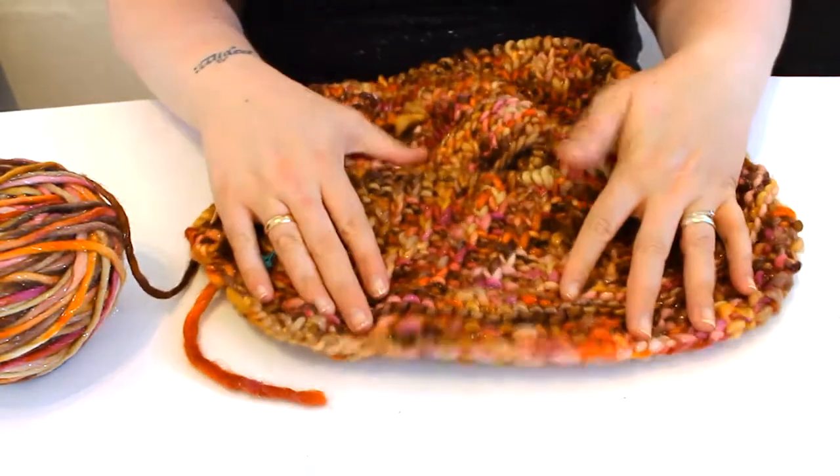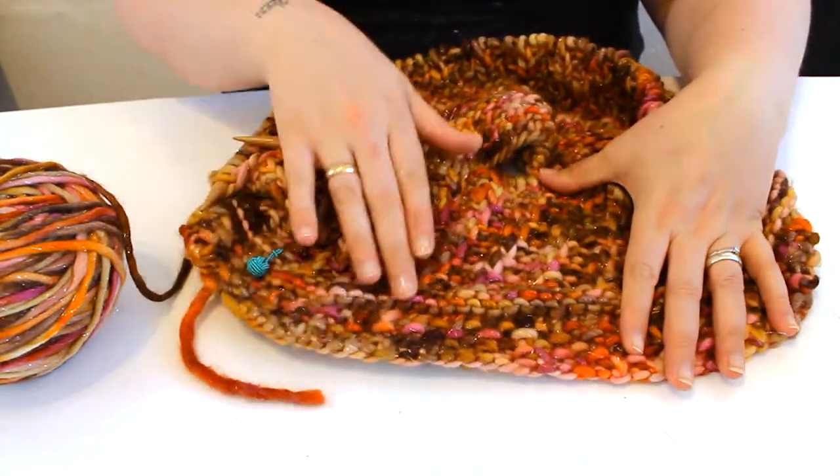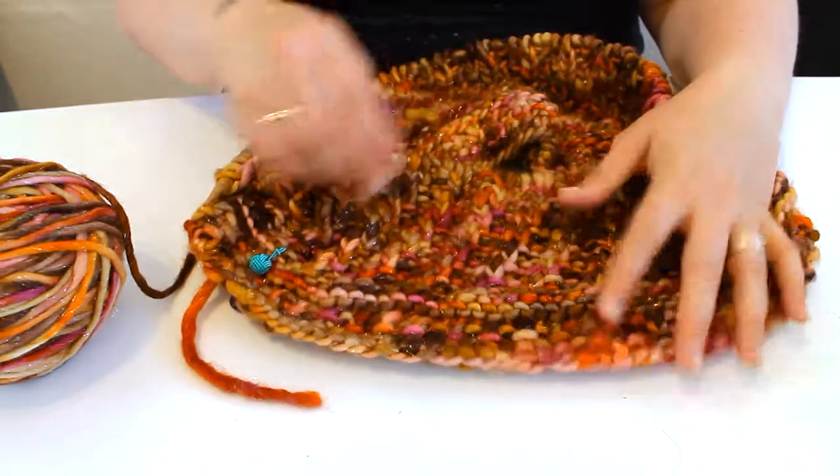I am loving this pattern right now. As much as summer has been lovely, roll on autumn so I can wear all the chunky knitted things.